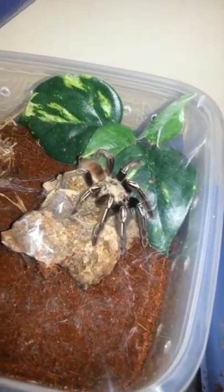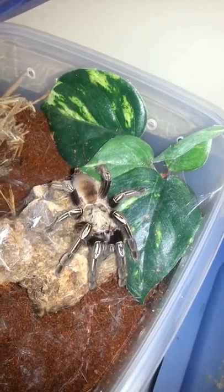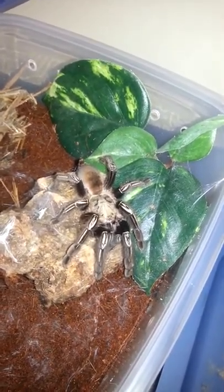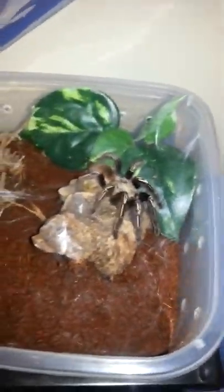Just put her into a closure — she's webbing up and doing well. I did get me a skeleton tarantula. It is a female, so at least we did get some good news this week.